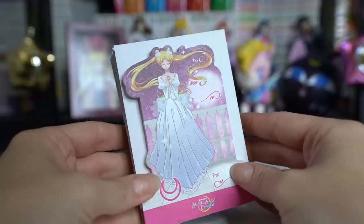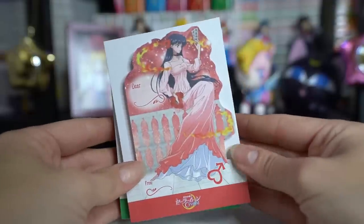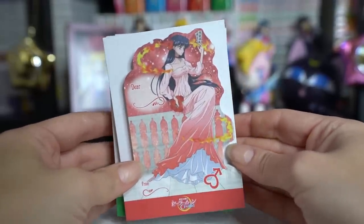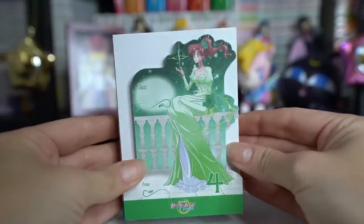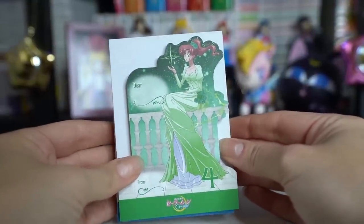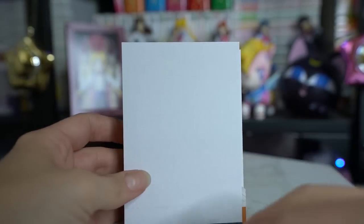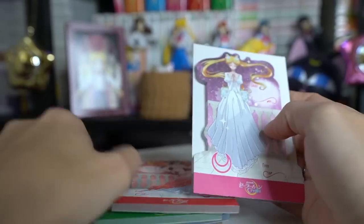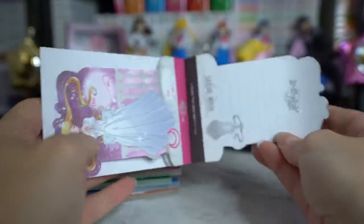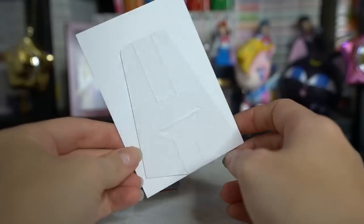I also picked up this set of five notepads. These feature the Sailor Senshi in their crystal versions — the princess versions. Recently I did an unboxing where I opened up a bunch of clear files that feature the same art, so these are notepads that go along with the same line. I have Sailor Venus, Sailor Moon, Mars, Jupiter, and Mercury. I really like the art — these notepads are just adorable. On the back you have lined space to write on, and on the front you have 'dear blank' and 'from blank.' They also have little stands on the back so you can display them, but I'll most likely put these with my other Sailor Moon stationary items.